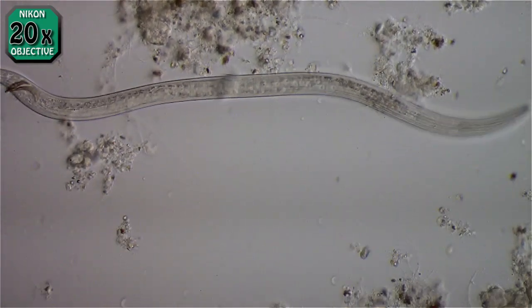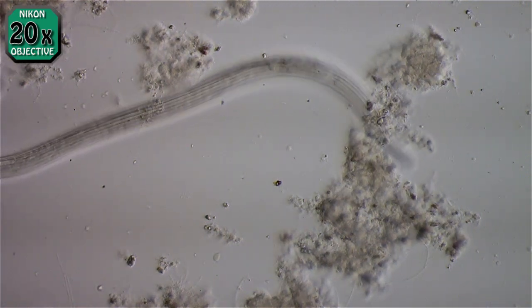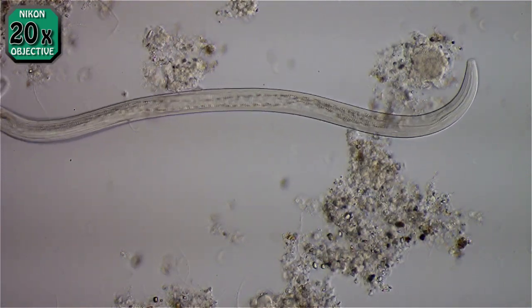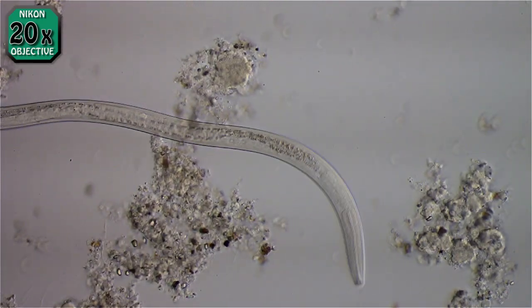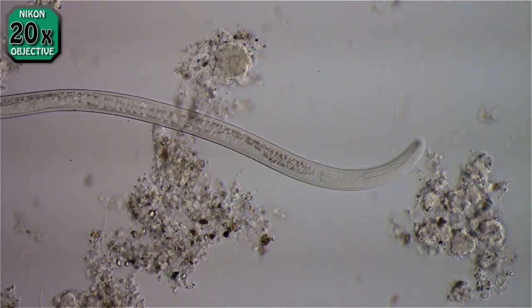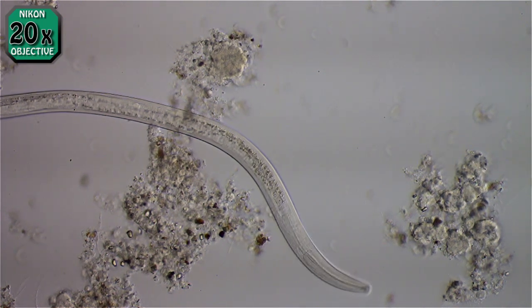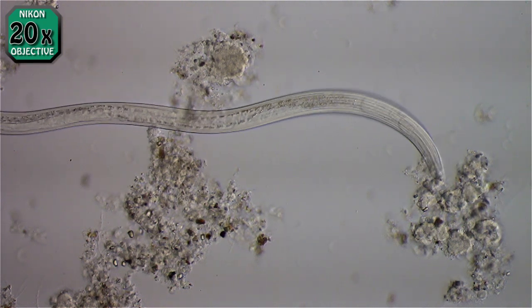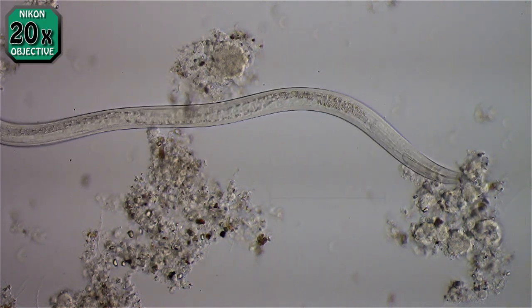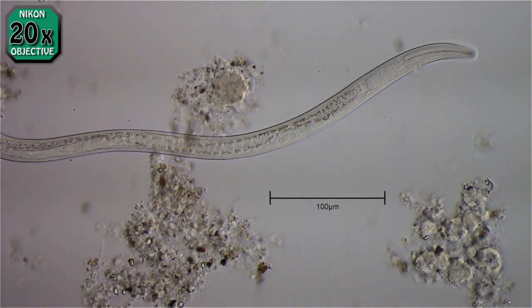This is a nematode — I believe it's an Americanus subspecies, though I'm not sure. Going by the mouth tube at this end, it's possibly a fairly young one, not just hatched but fairly young. I don't see eggs in it yet; it could be a male, though I don't know how to tell.